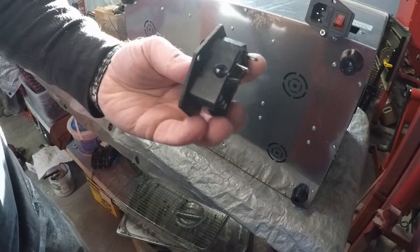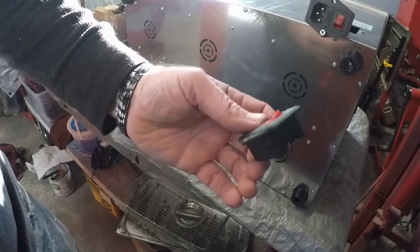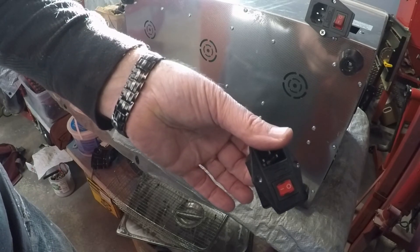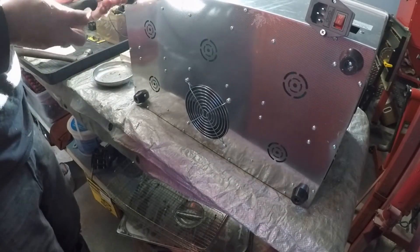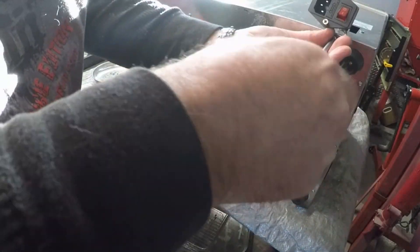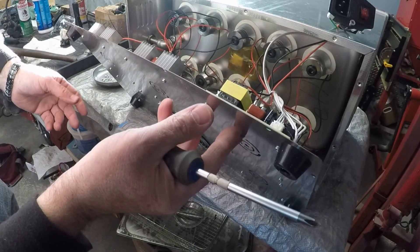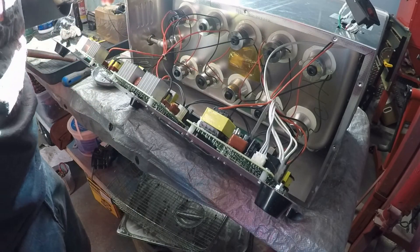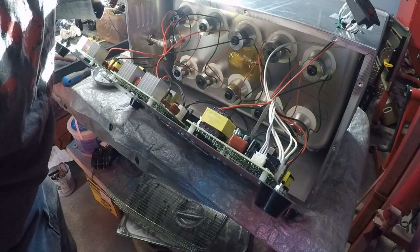I'll show you the other switch assembly that shorted out. I'm thinking there's either a short inside of this box or there are two smaller wires to start looking at. Let's see what we got here — I guess these are the ultrasonic transmitters, and you have a couple of boards down here with transformers all over them. It looks pretty clean inside.